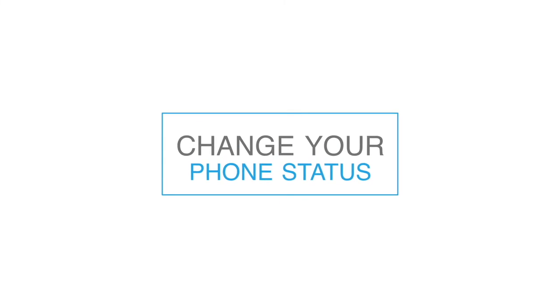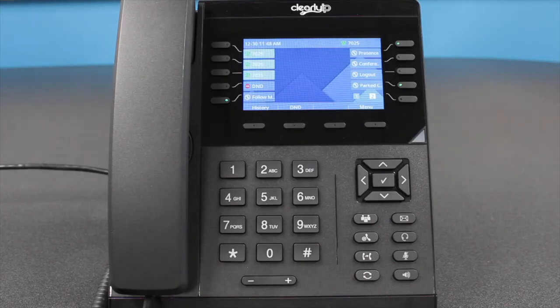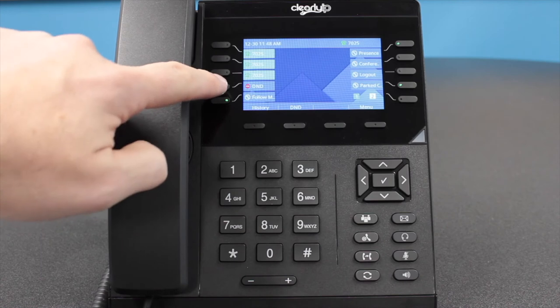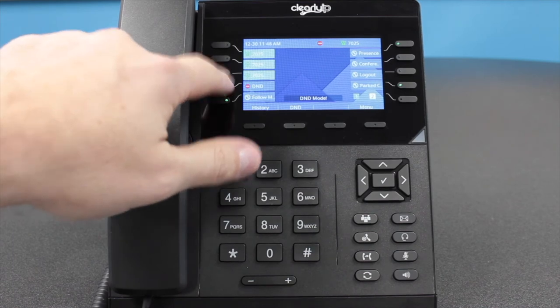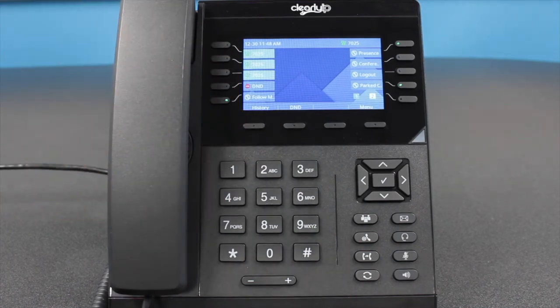Change your phone status. If you are not available or do not wish to receive incoming calls, you can change your status on your phone. Press the Do Not Disturb soft key under the screen. This will automatically send any incoming calls to your voicemail without your phone ringing. This will also show you as DND to callers in your company. To revert to normal operation, just press the DND button again.